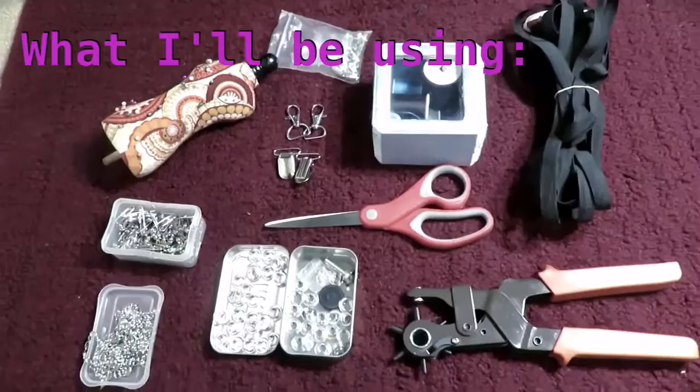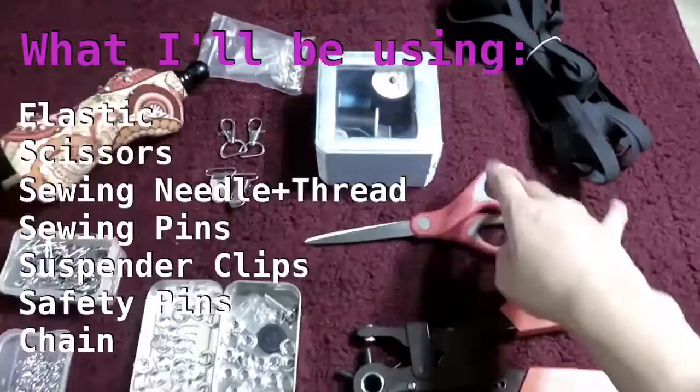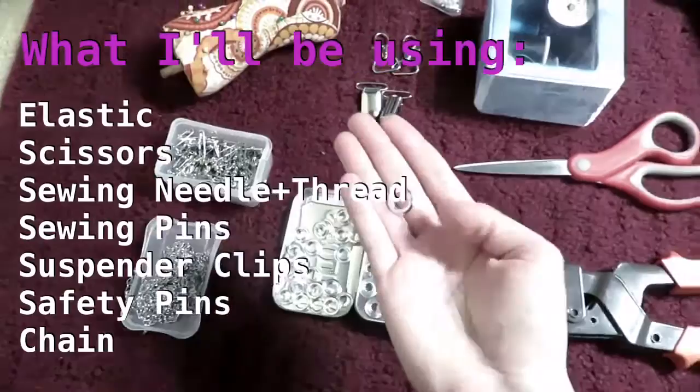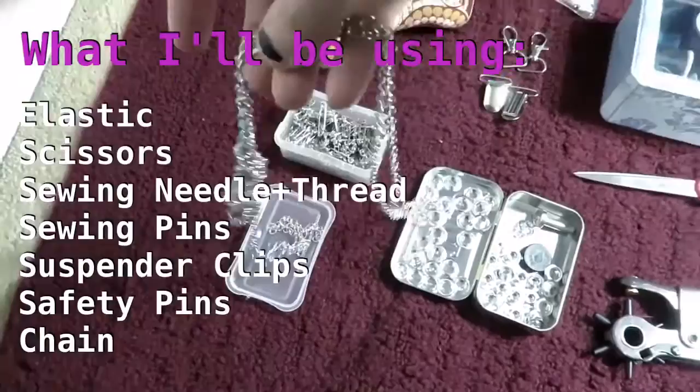Really all I'm going to be using for this project is about four yards of elastic, some scissors, a sewing needle and thread if you're hand sewing like I am, sewing pins, suspender clips, safety pins, and about four yards of chain. I say four yards of elastic and chain because I really only needed about three and a half, but it's better to have excess than to need to go back to the store.